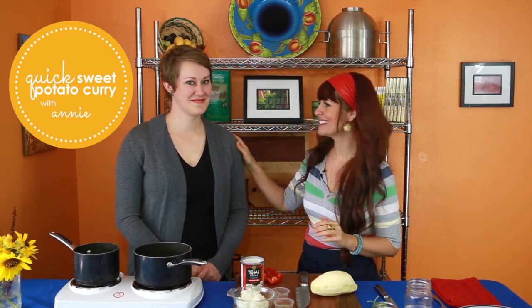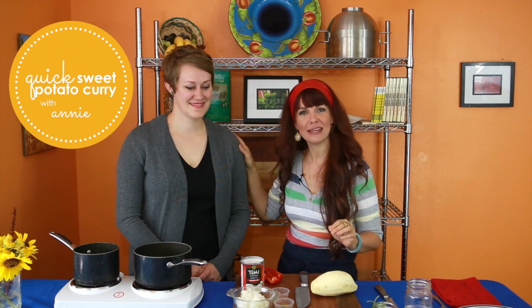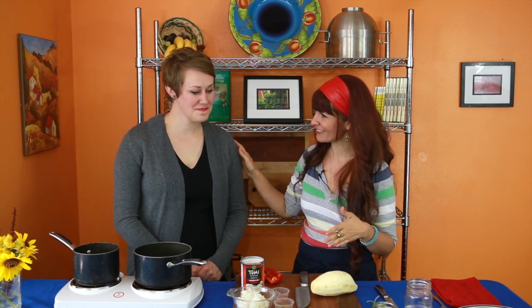Hello everybody, welcome to my cooking show. I'd like to welcome my guest — this is Annie Blake. She's an amazing artist and you're also a blog editor for Freshly Picked, right? Awesome. We love that blog. Thank you for being the blog editor of it. You're amazing.